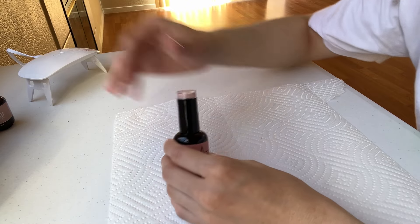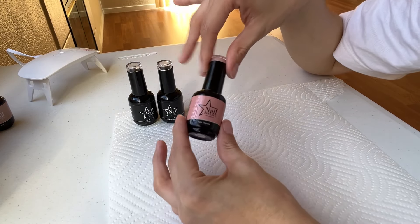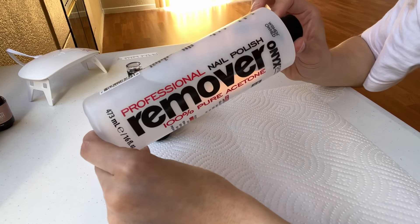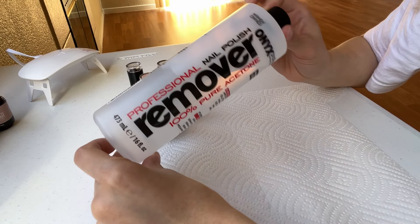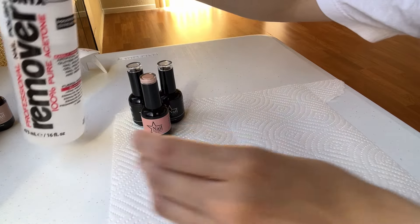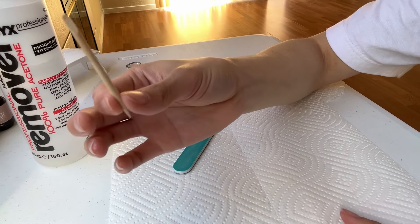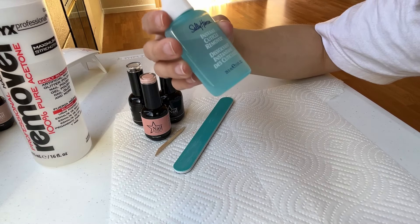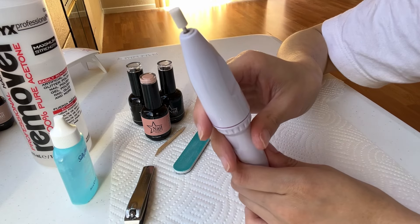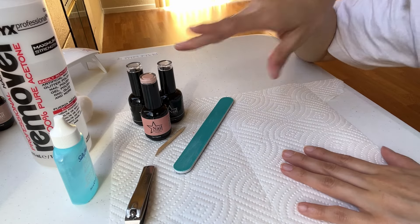You're going to need your base coat and top coat, your choice of color, a nail polish remover — 100% pure acetone or any other nail polish remover — a nail filer, a wooden stick, an instant cuticle remover, a nail clipper, and I have this extra tool just in case. Also cottons. These are the items I'm going to need.